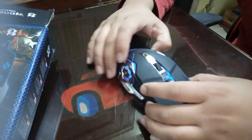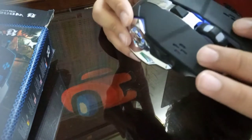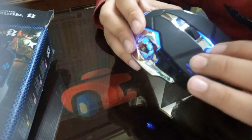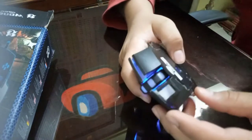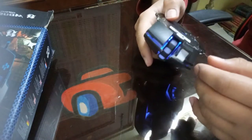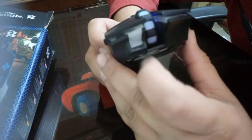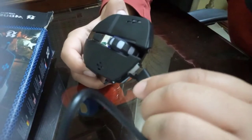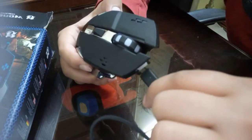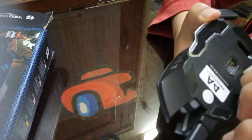Now let me show you the buttons. These are the two buttons on the left side, and these are the two main buttons that we use. This is the scrolling wheel, and this one changes the lights. We also have a metal finish over here, and over here you can see the charging port.